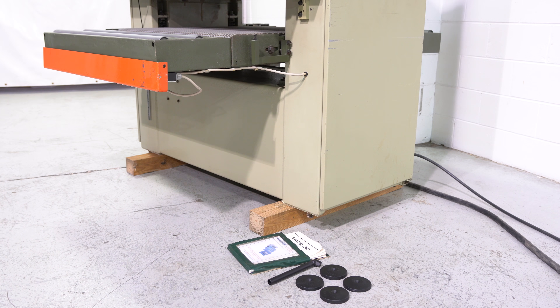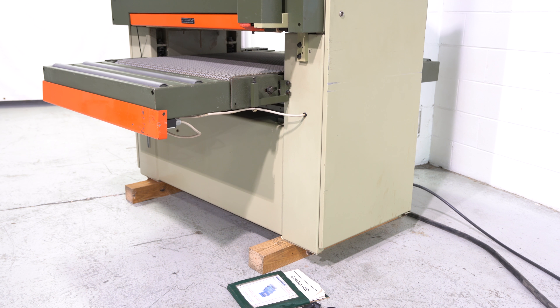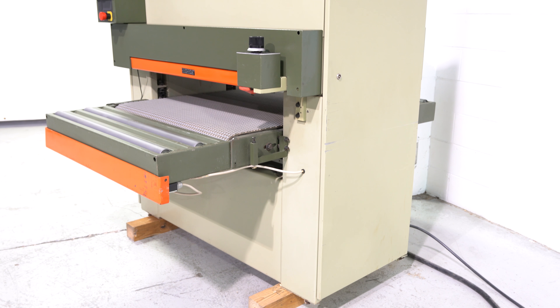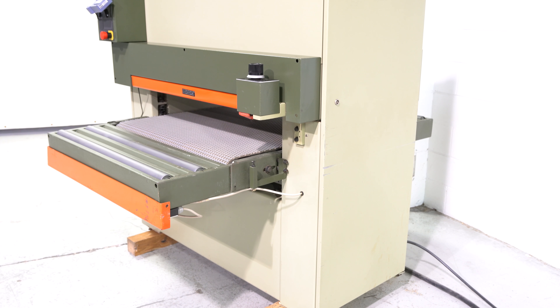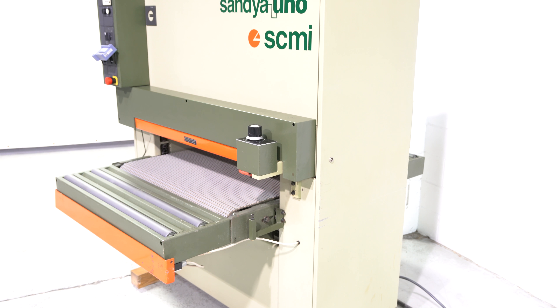On the floor you can see we do have the leveling pods along with the wrench to adjust your heads, and the manuals for both the Accurate Pro scale and the machine itself. This machine is two heads configured with one motor, one larger horsepower motor.